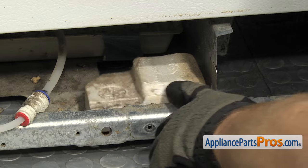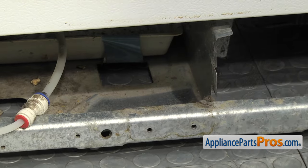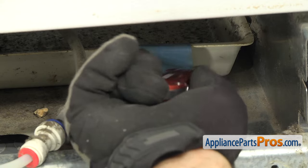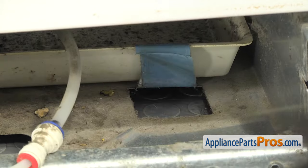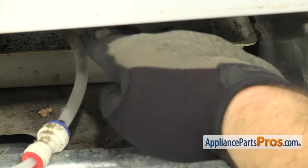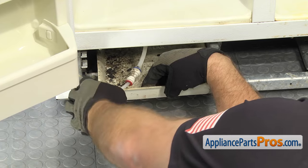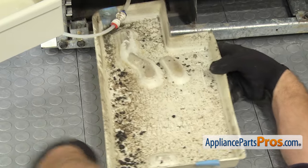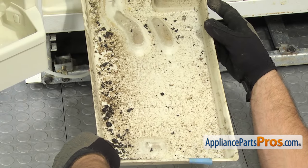Once you have the water filter housing out of the way, we're going to reach in and take this foam block out of the way. Now that we have the foam block out of the way, we can reach in with the razor blade and cut the tape that holds the defrost drain pan to the cabinet. Once you have that cut, we can reach in and carefully pull it out. Once you have the defrost drain pan free, you can pull it out of the refrigerator.